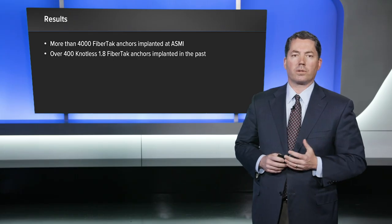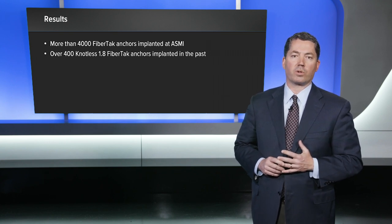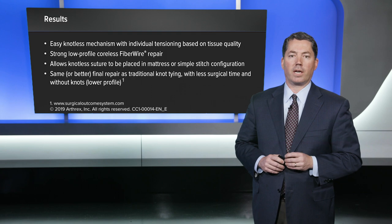In terms of results, we have implanted over 4,000 fiber tack anchors in Birmingham at the American Sports Medicine Institute. Just over the last four months alone we've implanted over 400 of the knotless 1.8 millimeter fiber tack anchors. Overall we've seen excellent anchor performance. The small 1.8 millimeter drill guide and hole allows for many points of fixation for these difficult labral tears, and allows less bone removal, which we feel gives less risk for glenoid rim fracture in the future. The anchor deployment is very reliable and functions in all types of bone quality.